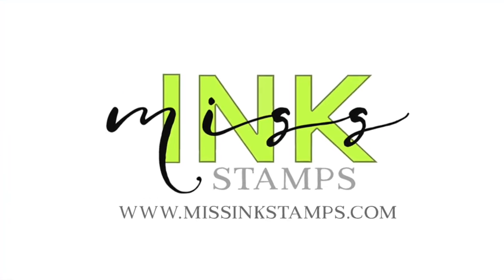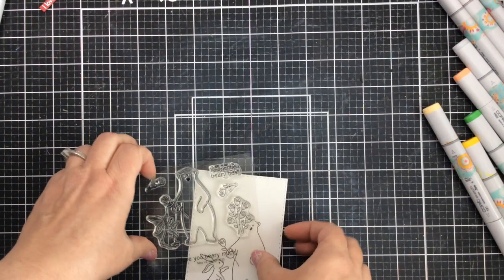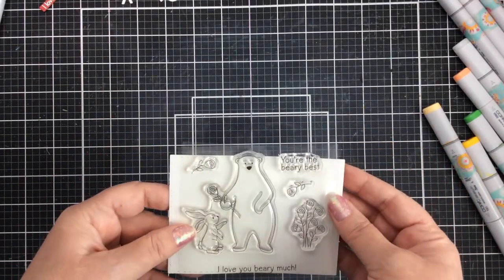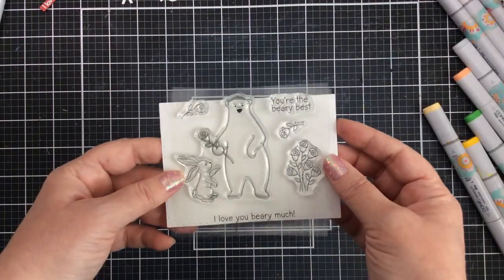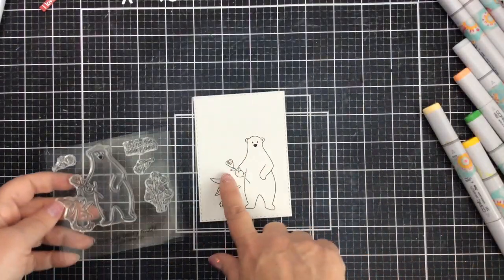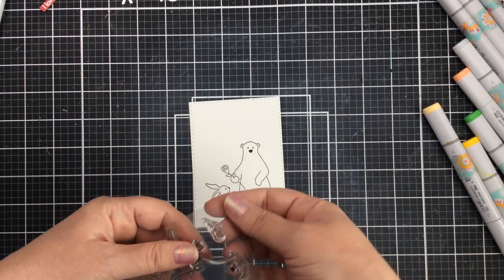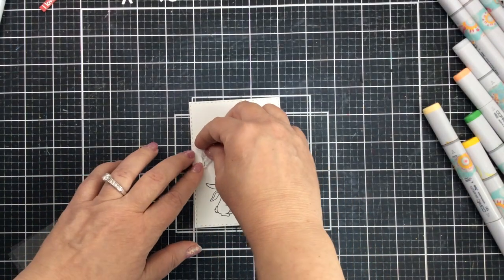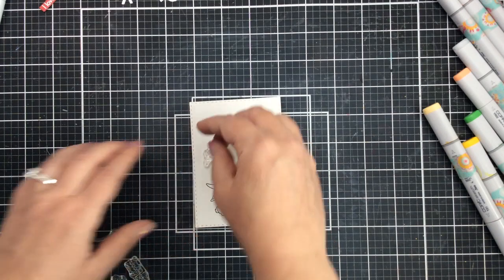Hello everyone, it's Carrie. I'm back with you again today to share a fun new stamp set from Missing Stamps. This is a smaller stamp set and it's called Berry Best. It's got a little bear and a bunny with some roses, and a couple different sentiments — one says 'you're the berry best' and the other says 'I love you berry much.'